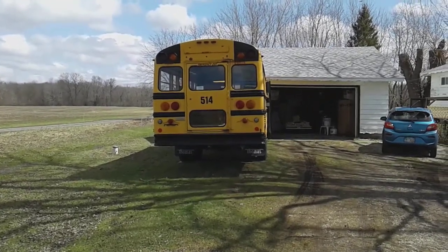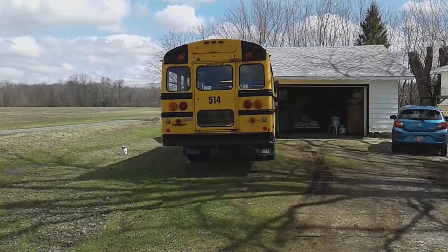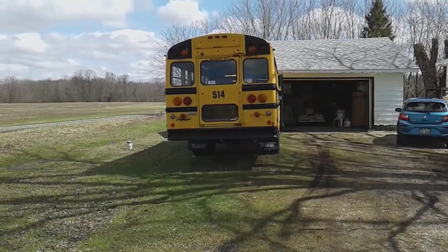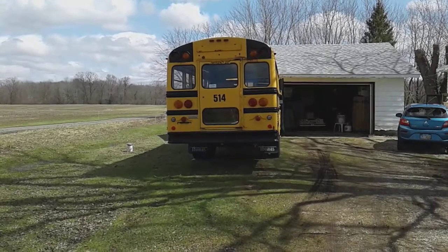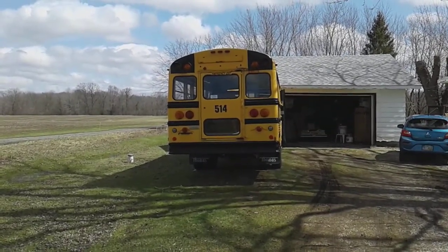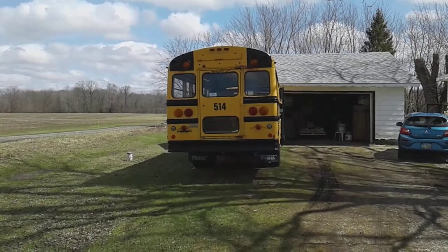Hey y'all, Johnny Mullet here with another update on the bus build. I actually have to move the bus right now because I need to get it level. In order to get the walls and everything straight, I want to get the bus level. So sit back and watch the excitement here.